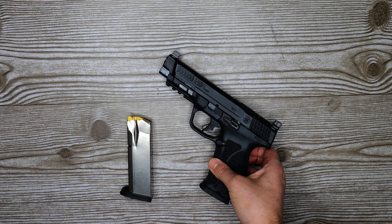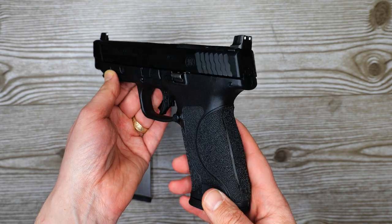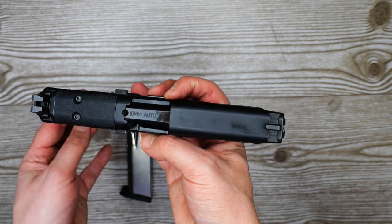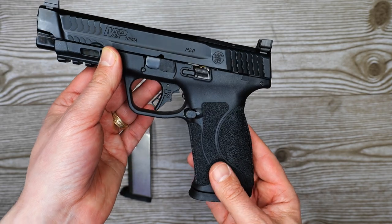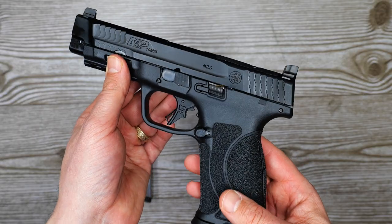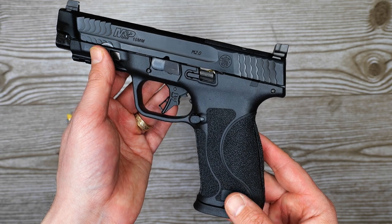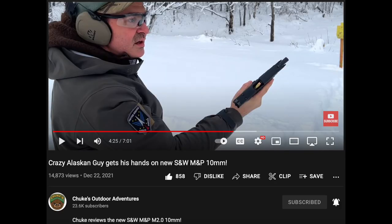Welcome back. This 10mm M&P 2.0 Smith & Wesson review is long overdue — even more so since I filmed the whole thing and forgot to turn on my audio. Hopefully version two will be even better. I've had this since December and have done a trigger pull video, three range videos — first impressions, versus a Glock, versus the XDM Elite 3.8 inch — and Shuke has also done a video with it.